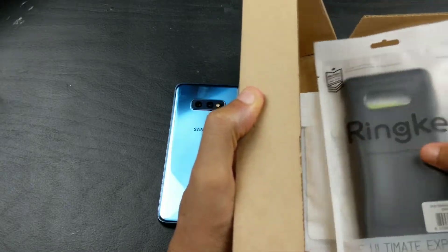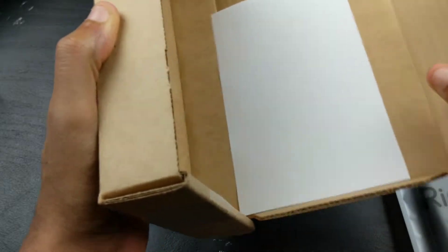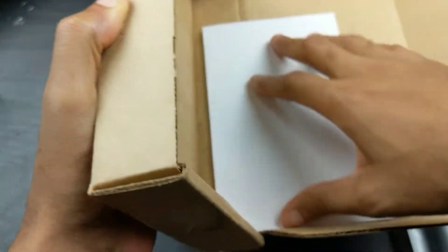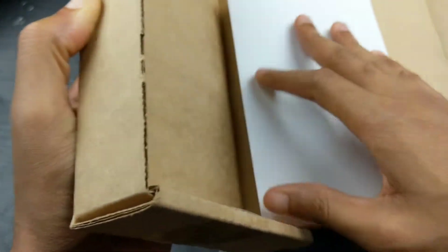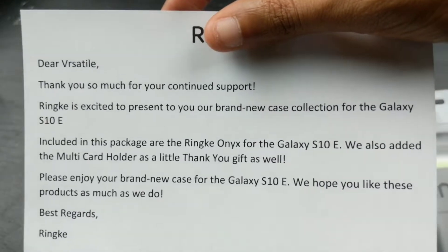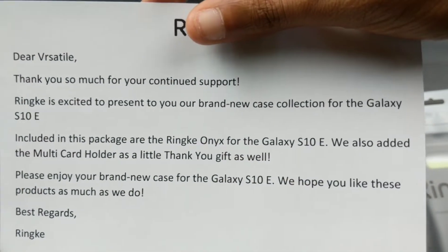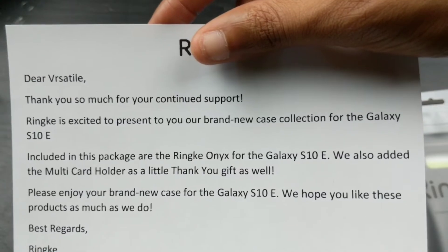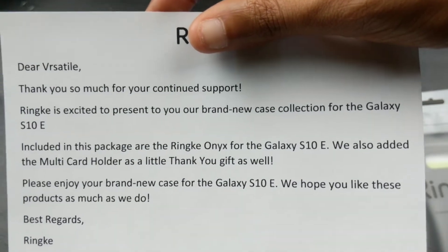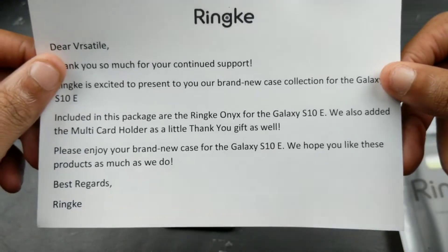Oh okay, hold up - what's this? It might be a screen protector. Hey, dear Versatile, thank you so much for your continued support. It's a brand new case - the Rinky Onyx for the S10e. We also added the multi-card holder as a little thank-you gift.